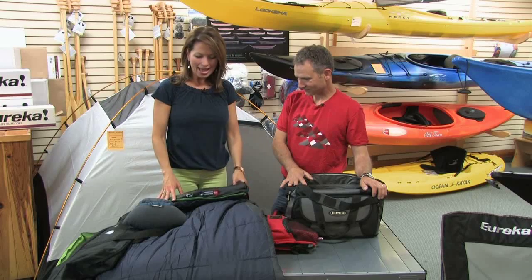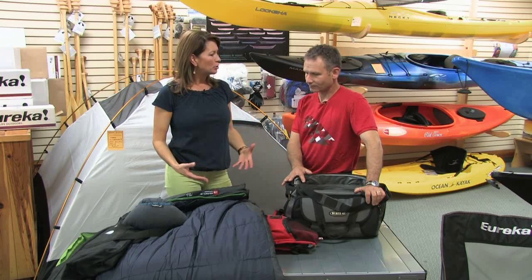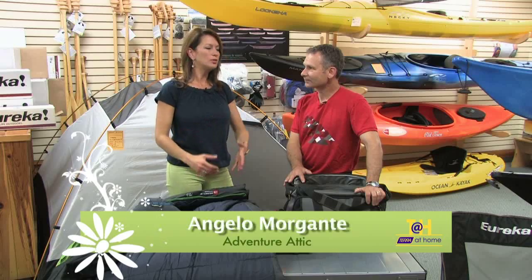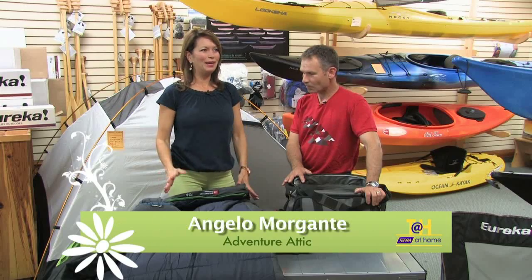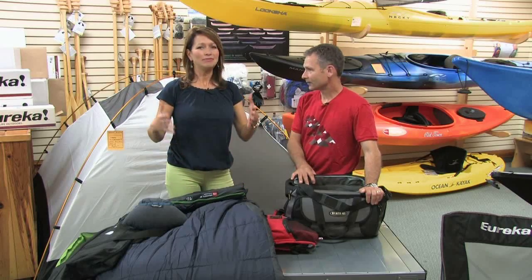Good morning, welcome back to Tara at Home. We're here with Angelo at Adventure Attic in downtown Dundas — thanks for letting us come into your space. We're here in the store and we want to talk about getting a family geared up to go camping, because some people don't know where to begin. If you're just starting out with young kids and want to expose them to the elements — people are often afraid of the weather and getting wet. But if you have good gear and equipment, the wetness and rain don't matter because you'll be protected and maintain the fun level you planned.